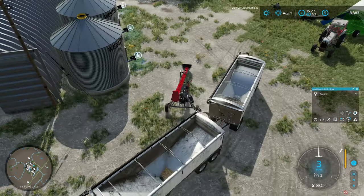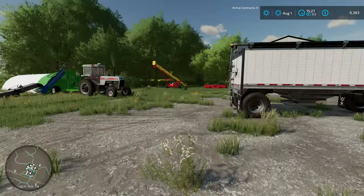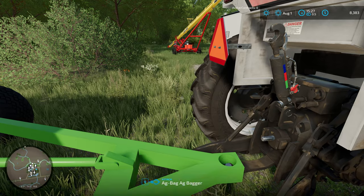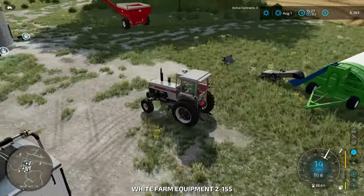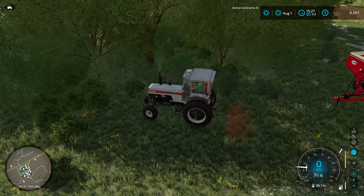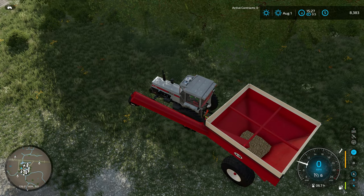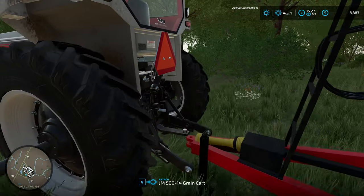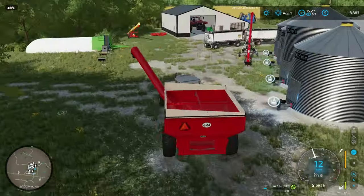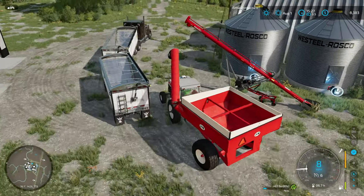There we go — we did have a little bit of peas left in this auger, so that was good to get that emptied out. And as long as I'm thinking about it, I think I've also got some peas in the grain cart over here, so let me get this hooked up. We could use another tractor on the farm — I feel like I'm always trying to switch this tractor around to different little implements. The versatile being too big to hook up to something like this in reality. There we go.